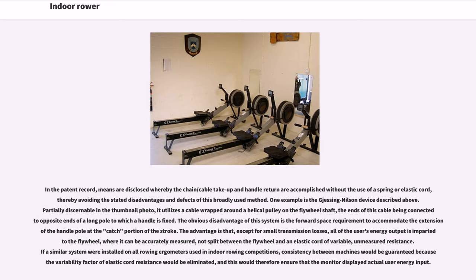The obvious disadvantage of this system is the forward space requirement to accommodate the extension of the handle pole at the catch portion of the stroke. The advantage is that, except for small transmission losses, all of the user's energy output is imparted to the flywheel where it can be accurately measured, not split between the flywheel and an elastic cord of variable, unmeasured resistance. If a similar system were installed on all rowing ergometers used in indoor rowing competitions, consistency between machines would be guaranteed.